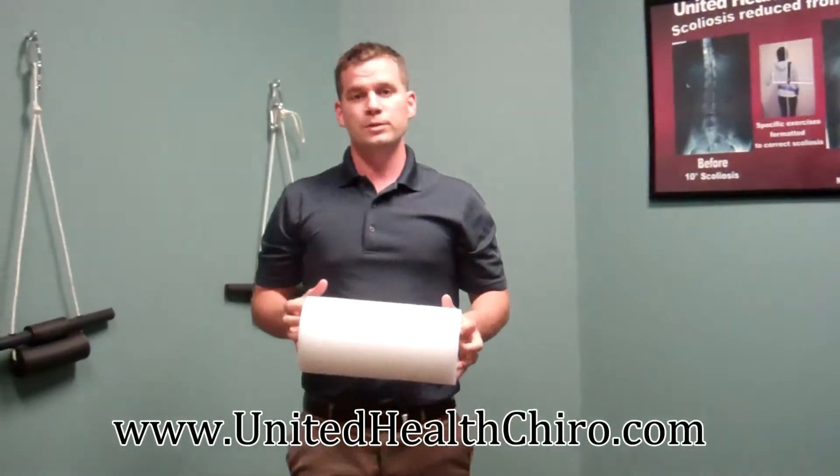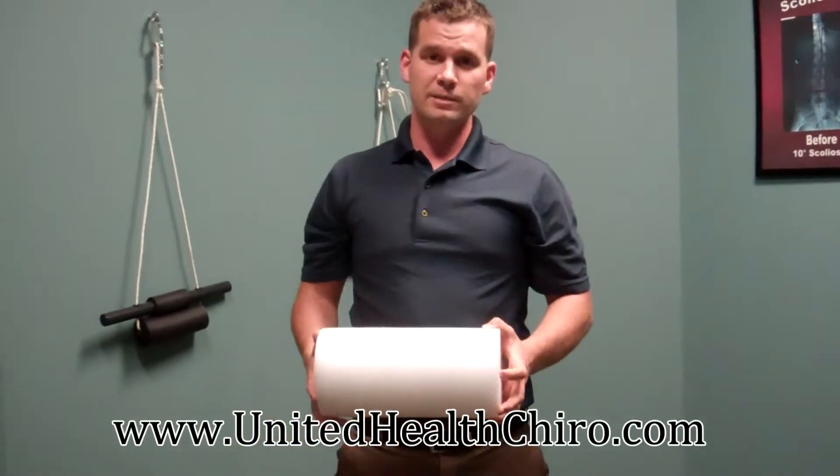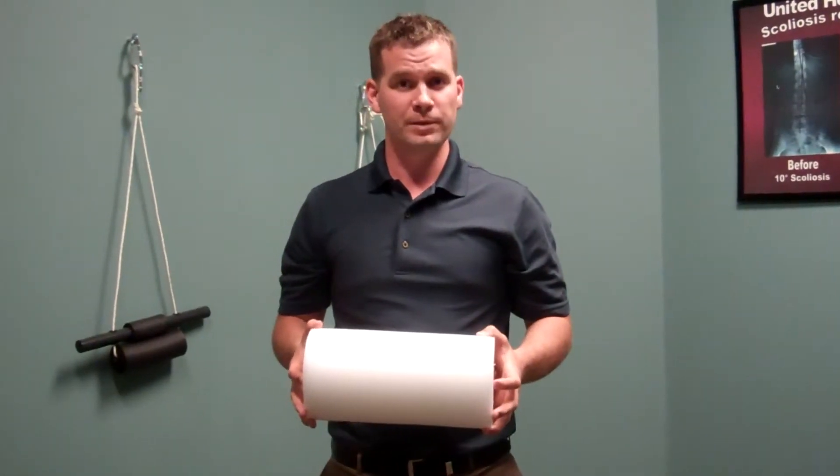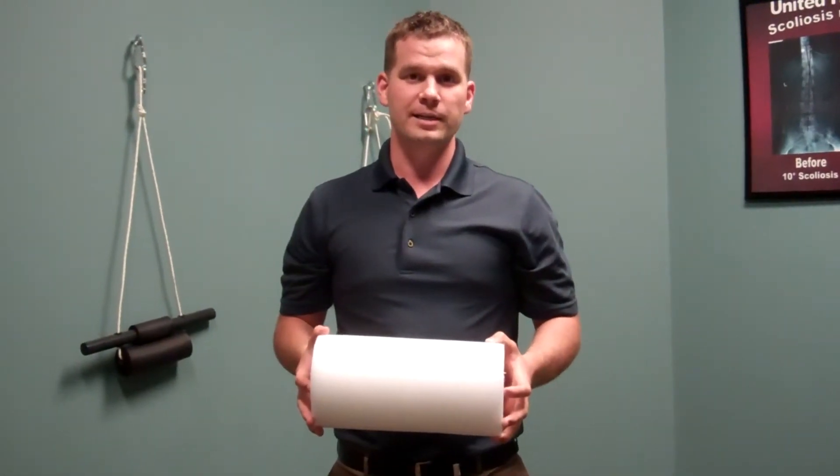These are a very inexpensive tool to use on that leg for any IT band soreness. Have a good day, and for more health tips please go to www.unitedhealthchiro.com.